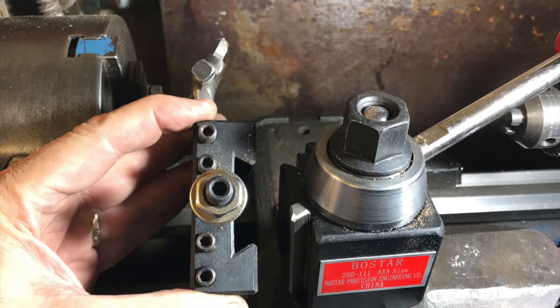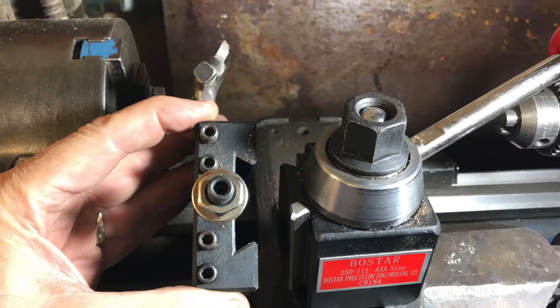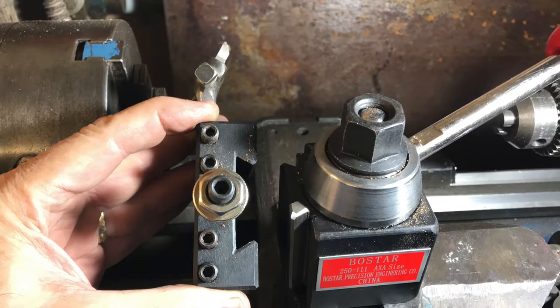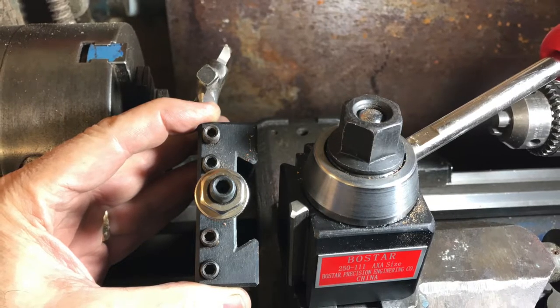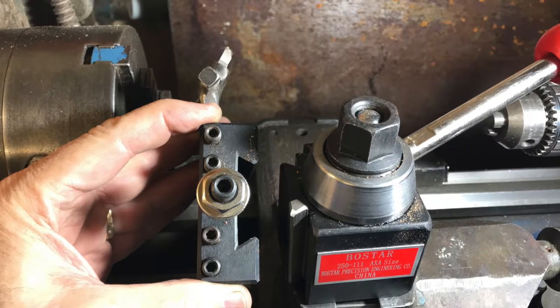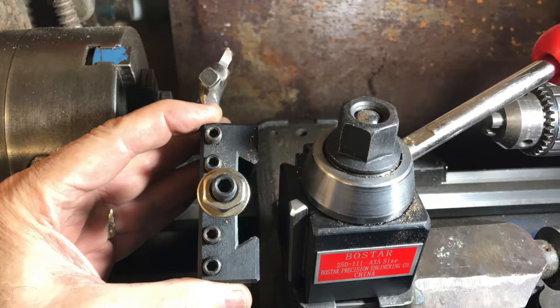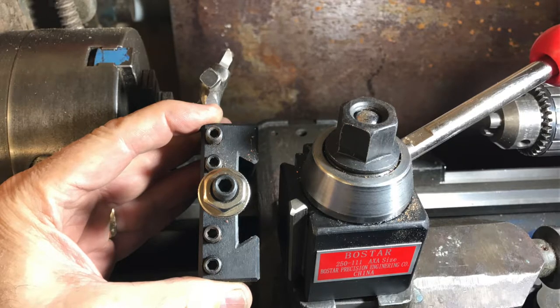At the very top you can see a screw with a lock nut on it, which determines the height of the tool relative to center. You put your center point in the chuck end or in the tailstock, bring it up to the tip of the tool, and adjust the nut until the tool is right on center level. Once you've done that, each time you take the tool out and put it back in, it'll return to exactly the same position.